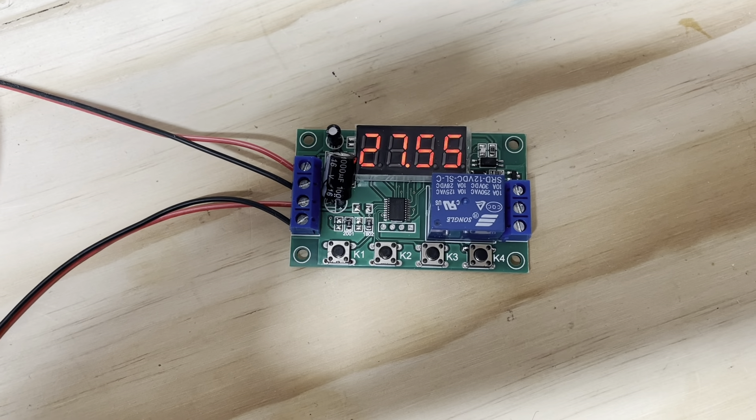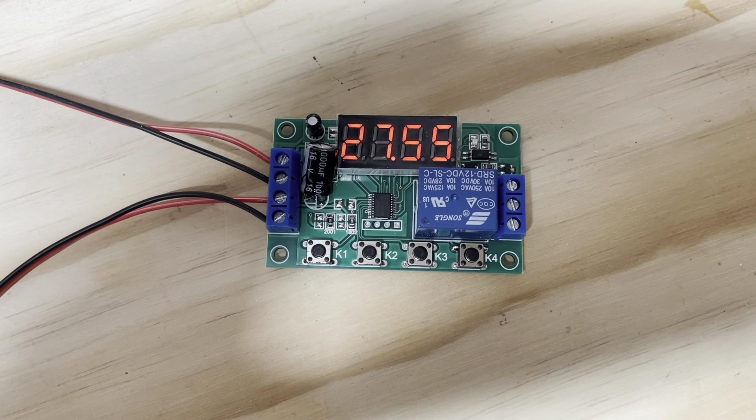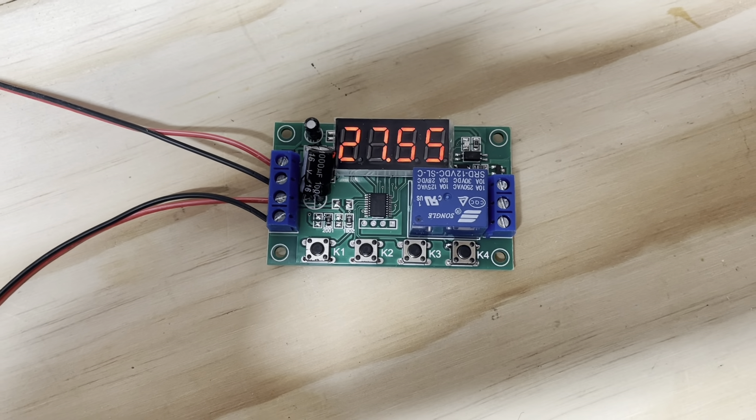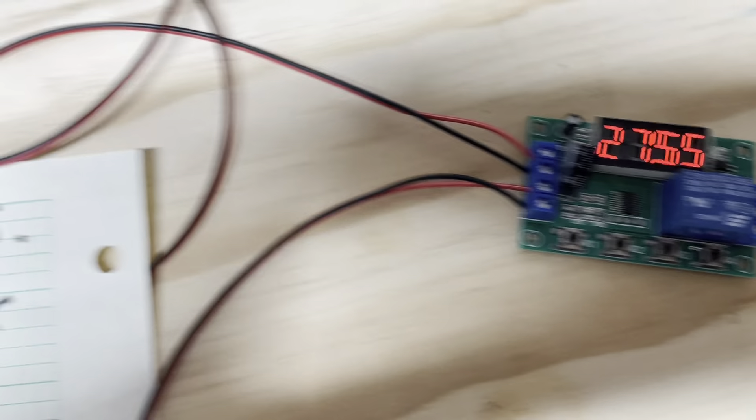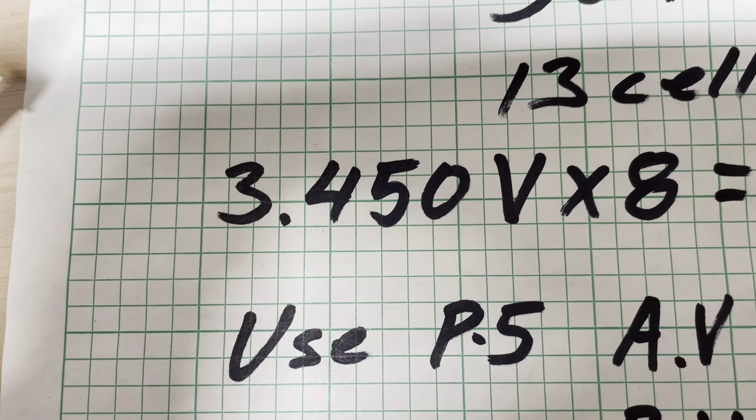You want the active balancer only on near the top of your charge. I want to have it coming on at 3.45 volts per cell.